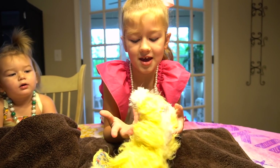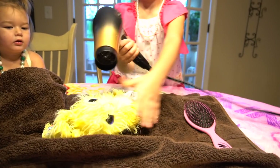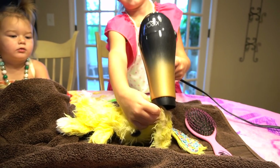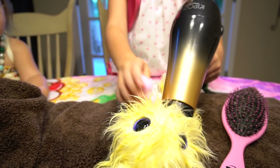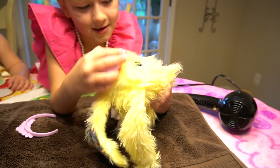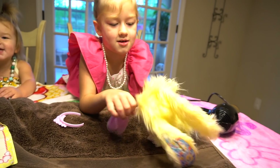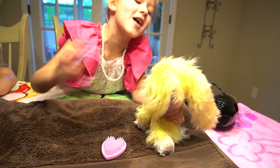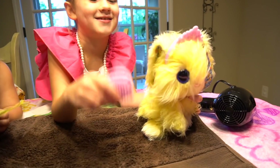Not quite dry yet, we need a hair dryer now. Almost there, almost dry. Good and dry now — I think we're done! It's time for your crown. Oh, you're all done!